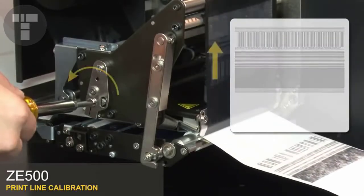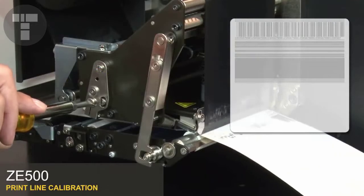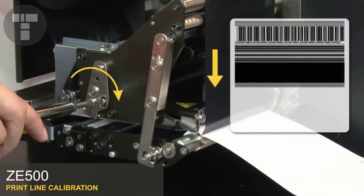Rotate the print line forward and rear adjuster back and forth until the print line is correct. If needed, press pause to print more labels.